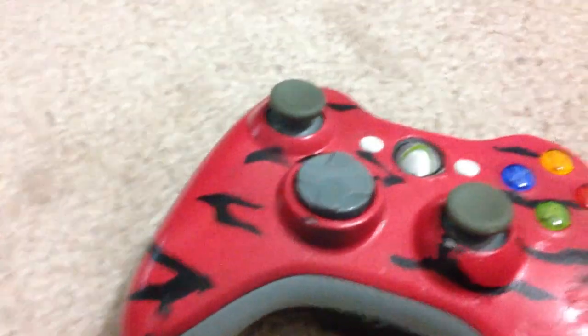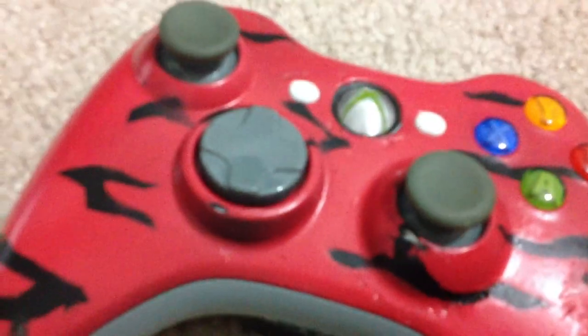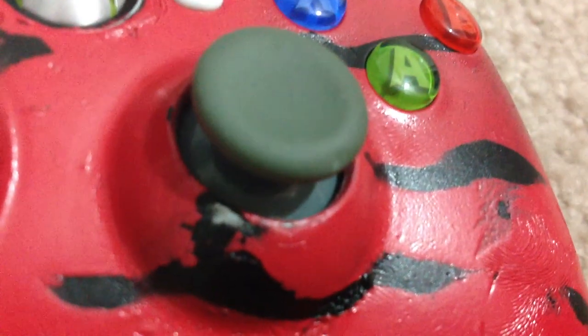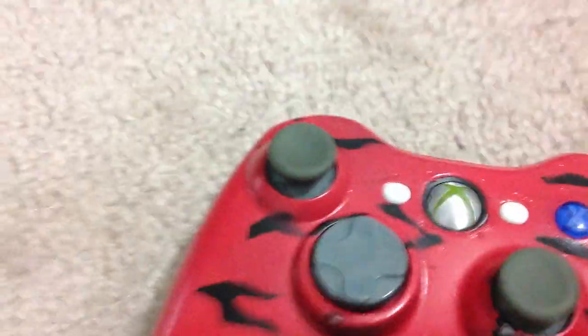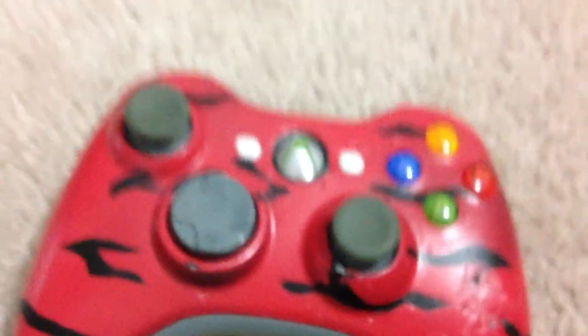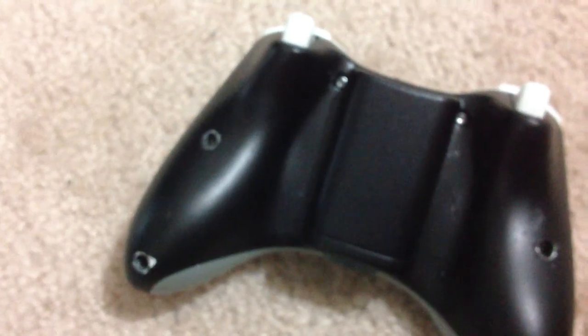Hey guys, my name's Cody and I'm just gonna show you my paint job on my controller. It's a spray paint job — it's not that great but it's pretty good for a spray paint job. I just used my old controller.